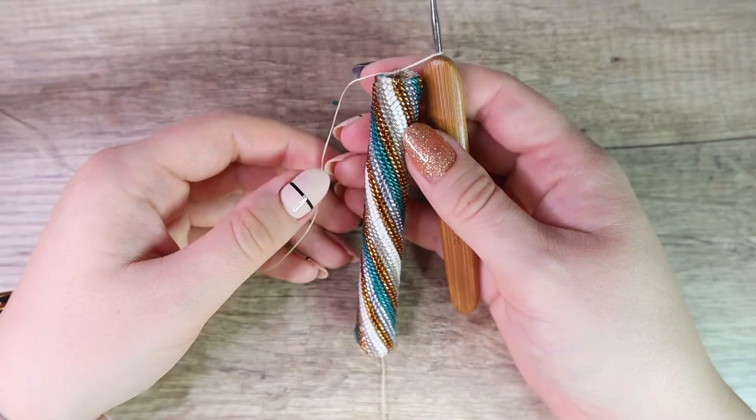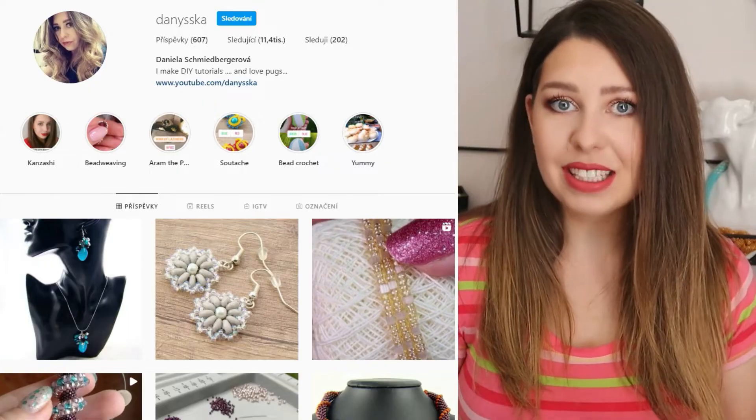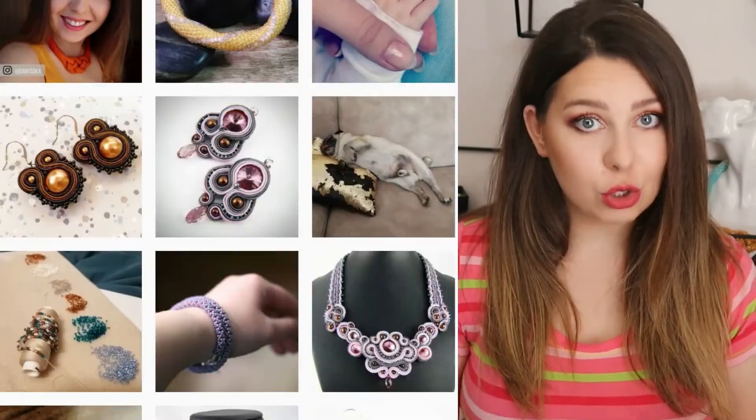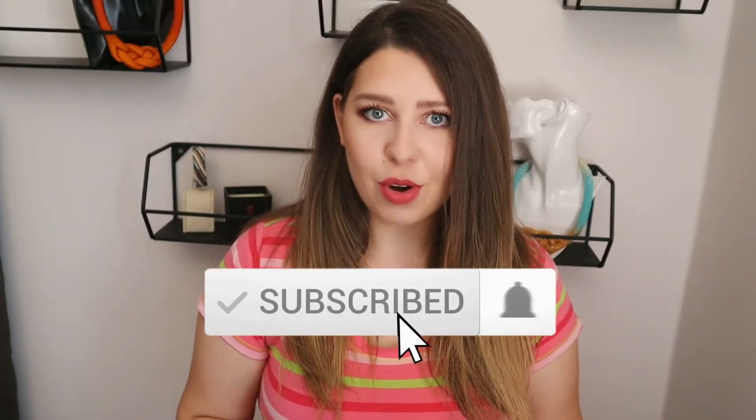I will show you an example of this bracelet I'm working on right now. Before we get started, I'd also like to invite you to check my Instagram where you can find a lot of stuff you won't see here on YouTube. Don't forget to subscribe and turn notifications on.